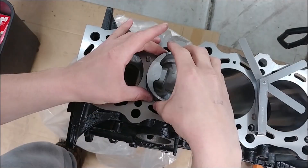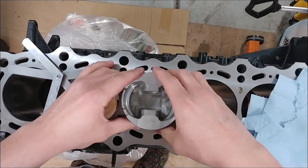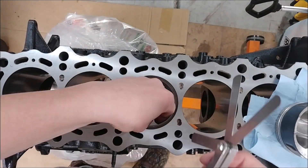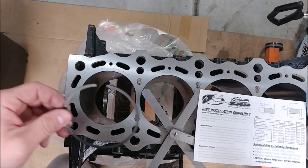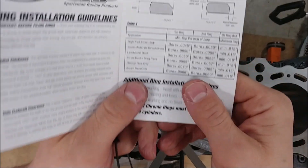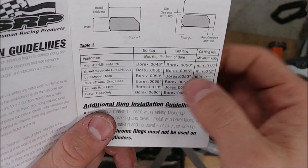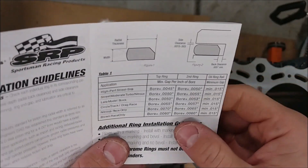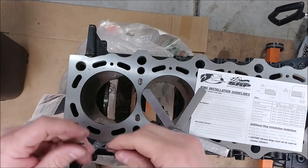Moving on to cylinder two, then down to number three, and working on number four. All the top rings are done. Now working on the second ring per the chart — the bore times 5.5 ten-thousandths, which is a little bit over eighteen thousandths. We're going to aim for that — a little bit over eighteen thousandths.